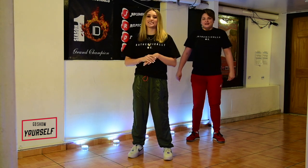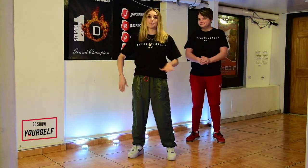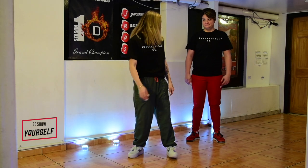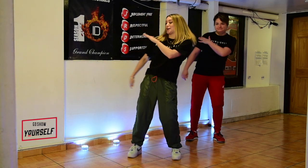All right guys, so we're gonna start off with just basic fun stuff. We're gonna start brushing off on our right shoulder — single, single, double. So we're gonna go right, left, double, right. Ready? Five, six, seven, eight. We go right, left, double, right.